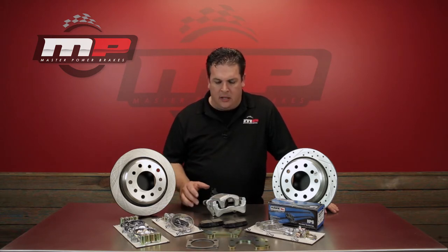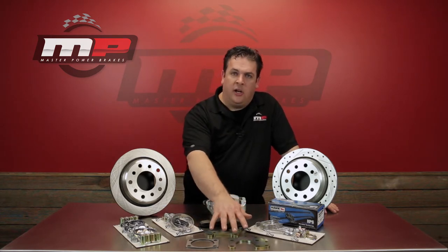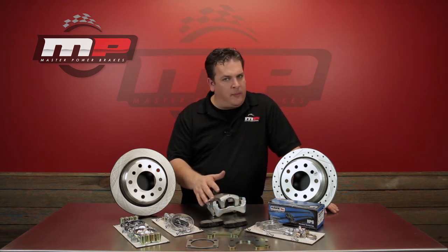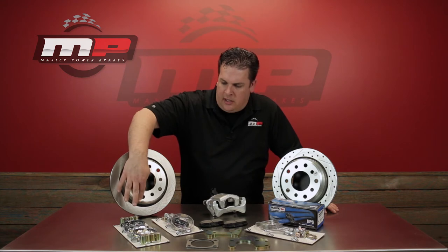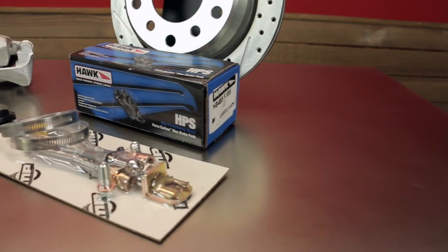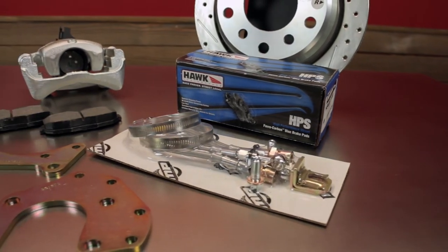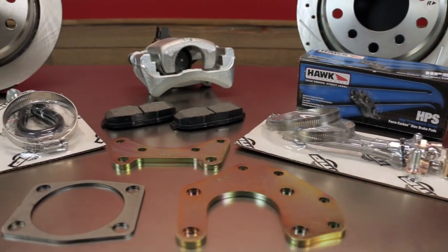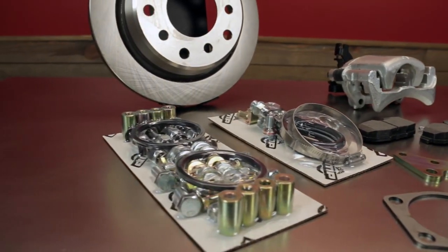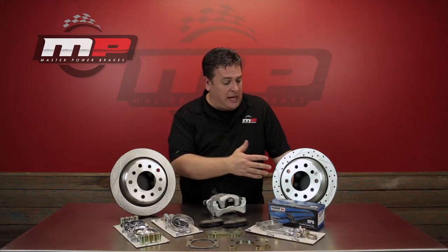In addition to the obvious calipers and rotors that are coming in the kit, we also include laser cut steel brackets. It's going to come with a nice semi-metallic brake pad. In addition, you're going to get all the necessary hardware you'll need to install it — any bushings, centering rings, bolts, nuts, everything needed. You'll also get a set of rubber brake hoses to go from the caliper down to the rear axle.